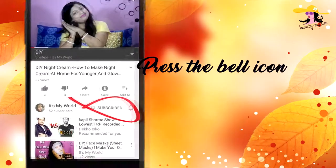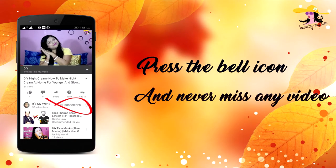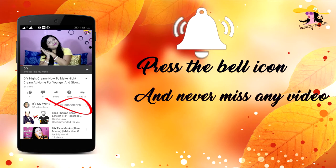Press the bell icon on your YouTube app and never miss any of my videos. In this video, I would be sharing with you a makeup look which is an Indian wedding guest makeup look. I would be showing you gold eyes and red hot lips look.